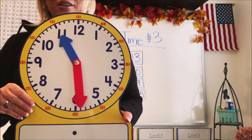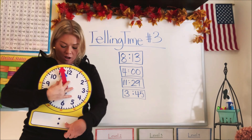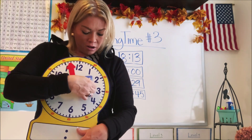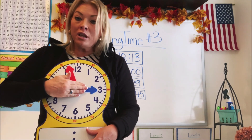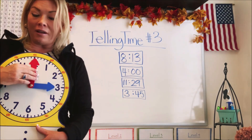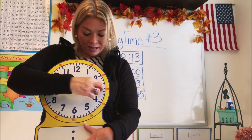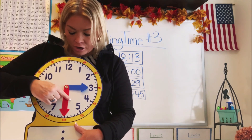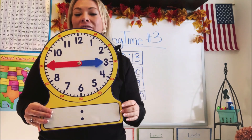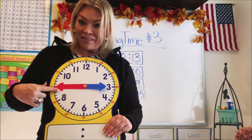Let's do the last one. This one says 3:45. Let's move both hands to the top to start at zero. The hour is three, so let's take our hour hand and put it on three. Now how many minutes do we have? We have 45. So glad we don't have to count by ones — let's count by fives: 5, 10, 15, 20, 25, 30, 35, 40, 45. Look at that — the hands are straight across from each other, like a long arrow. This is 3:45.